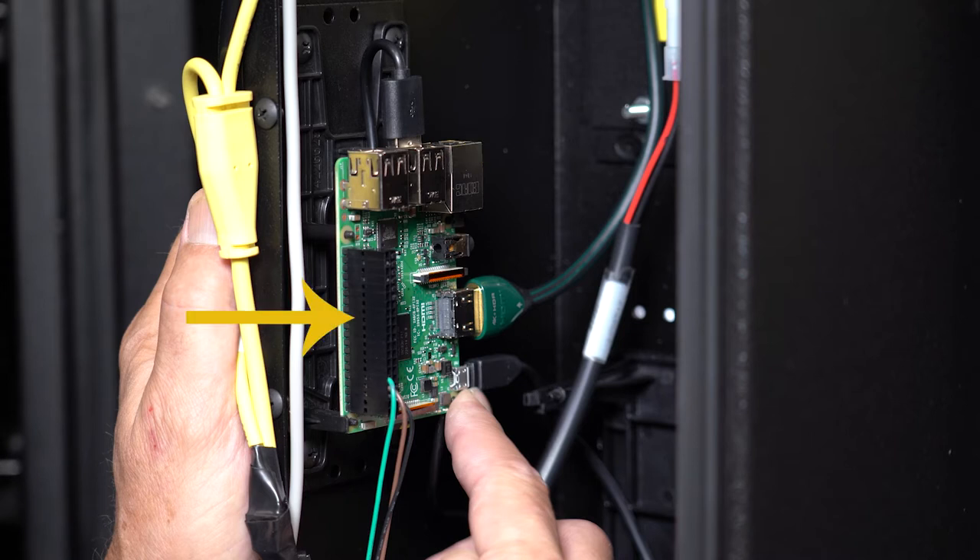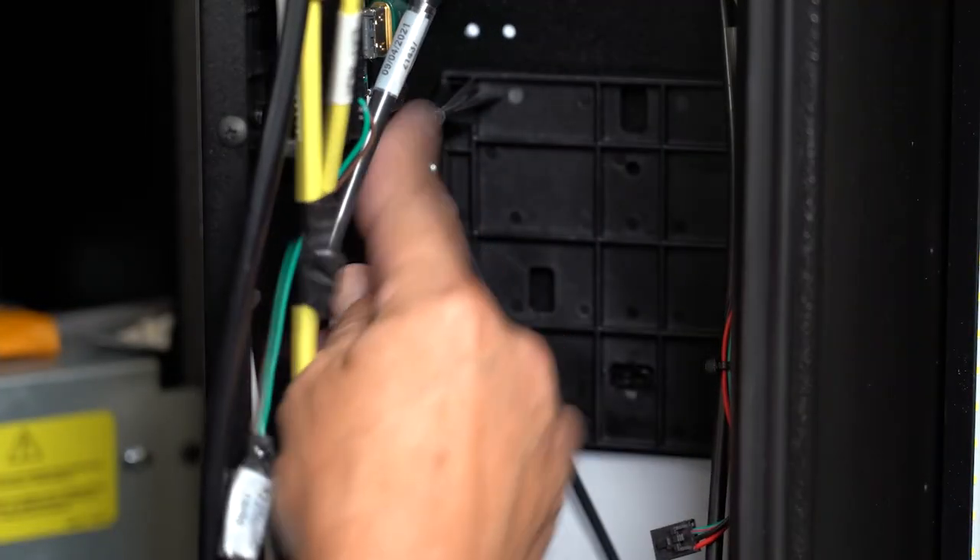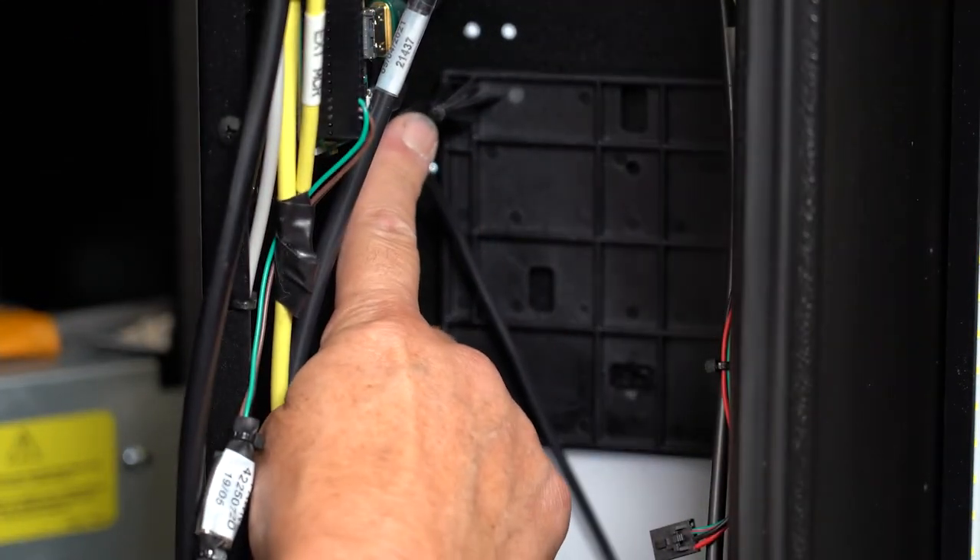This long serial connection goes to the control board. Now place the control board on the mounting bracket by securing it to the four posts and six clips.